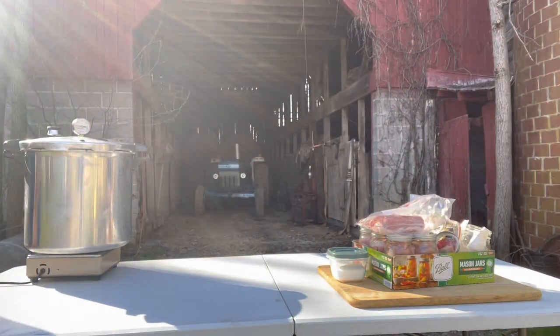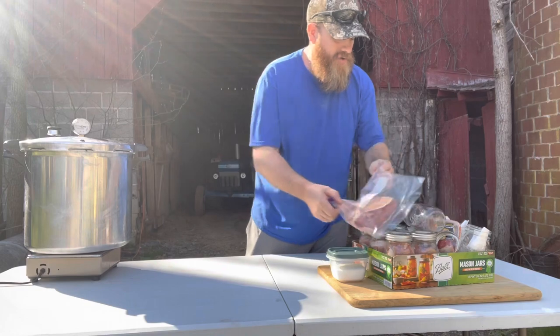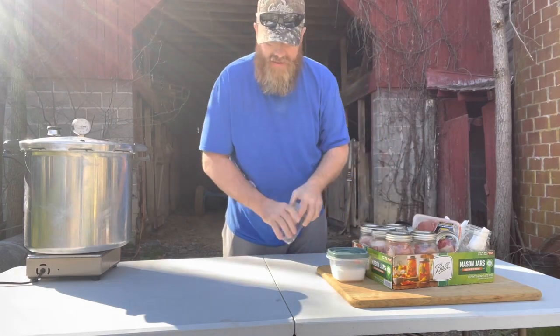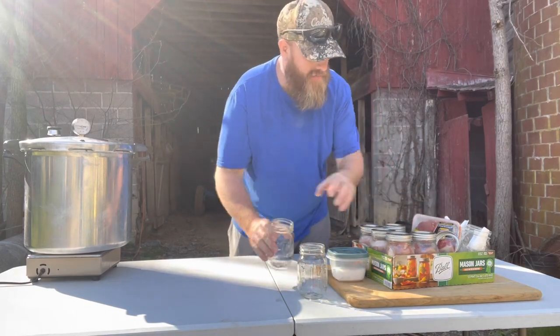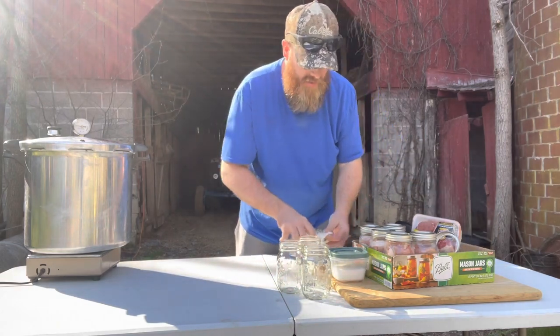It's a beautiful March day - I've actually got shorts on because I work in a controlled environment and it's warm enough out here right now to have shorts on.